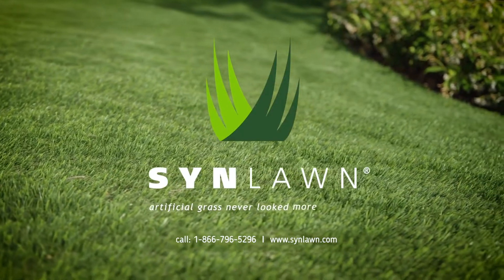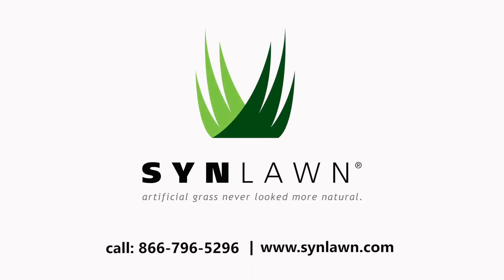If you'd like to learn more about Sinlon products, please call today or visit us at Sinlon.com.